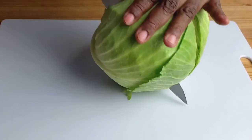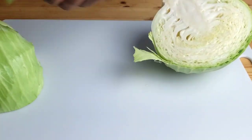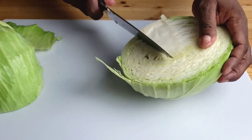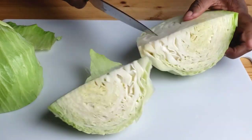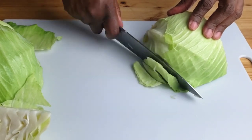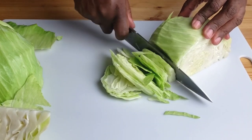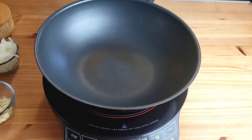Now we're gonna move on to slice our cabbage. Split the cabbage in half, then cut each in half, then cut each half down the middle. This makes it easier to cut out the core, just like so. Then we're gonna wash it and set it aside.